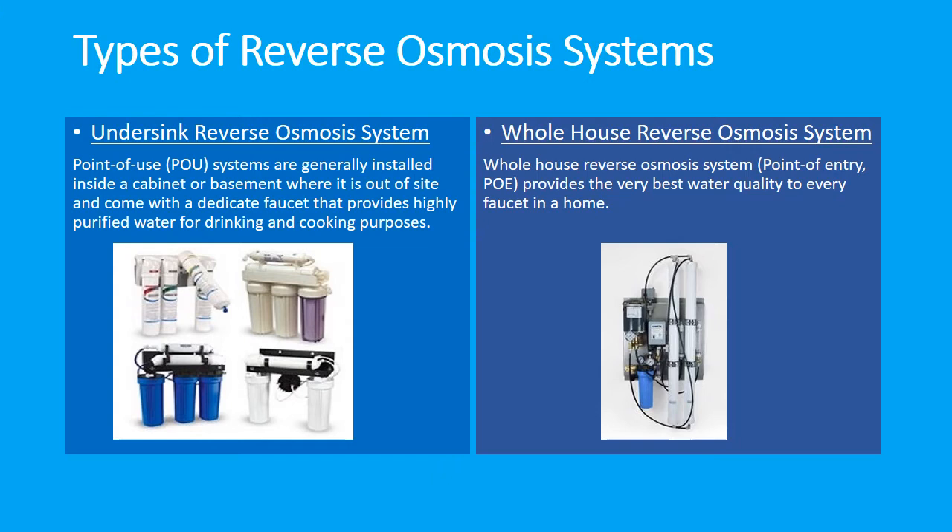Now let's look at the whole house reverse osmosis system. The whole house reverse osmosis system, also known as point of entry (POE), provides the very best water quality to every faucet in a home. Unlike undersink systems, whole house RO systems utilize much larger membranes and cannot rely on incoming water pressure alone, so these systems are equipped with a booster pump to push the water through the membrane.